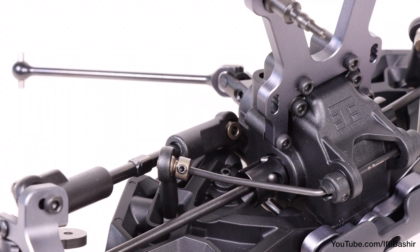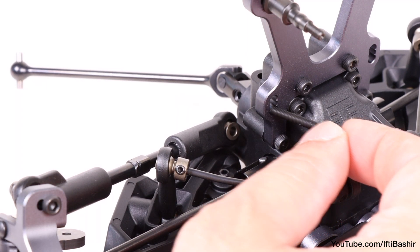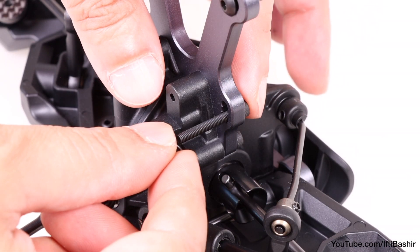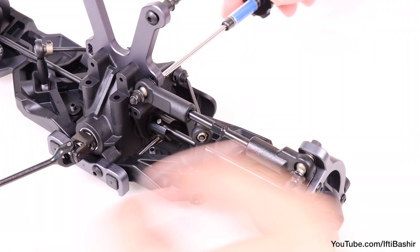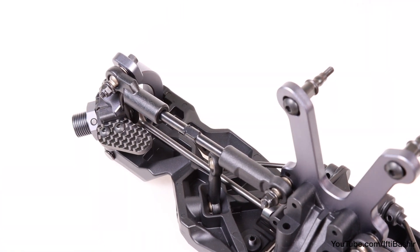The opposite end attaches to the shock tower — same procedure here too. So a 22mm cap head screw through the stock bottom hole, 8mm washer, link, and secure with a flanged lock nut. Repeat on the opposite side with the final camber link. Again, remember the notch goes to the left with both links.